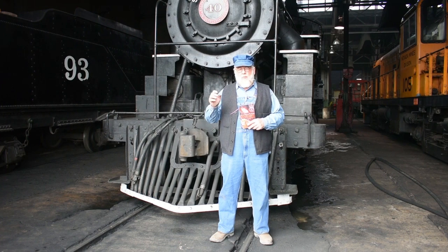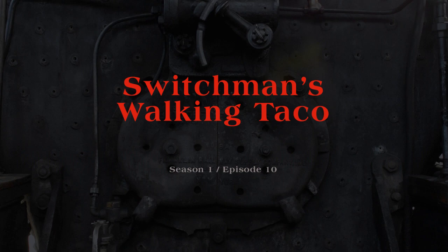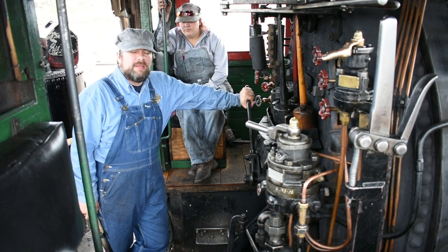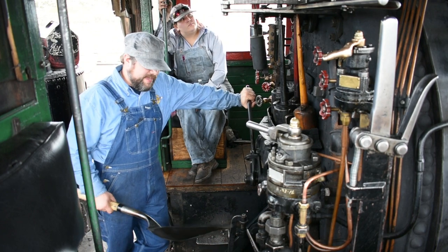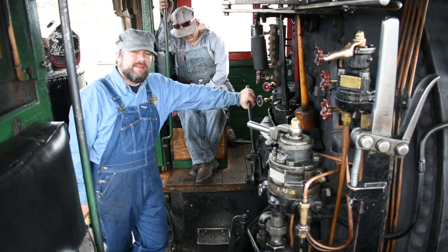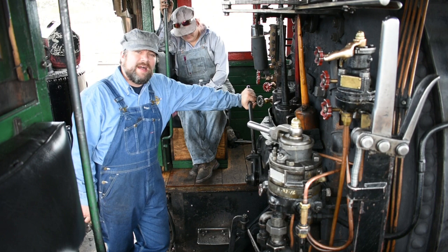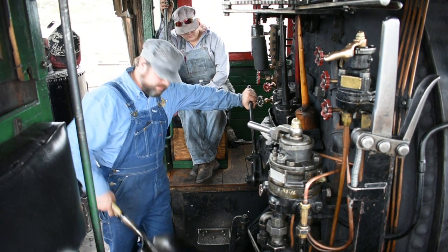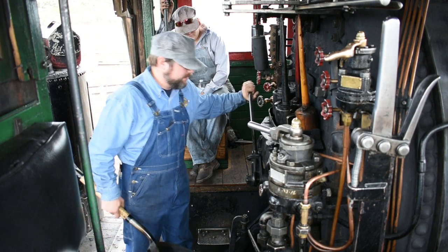So sit back, relax, and enjoy this episode of Iron Horse Cookery. Welcome back, guys. Today in Engine 40 at Nevada Northern Railway in Ely, Nevada, we're going to make a switch mince taco. I'm going to stick the shovel in and heat it up a little bit, and then we'll get to browning some taco meat, and I'll show you how this is all done.